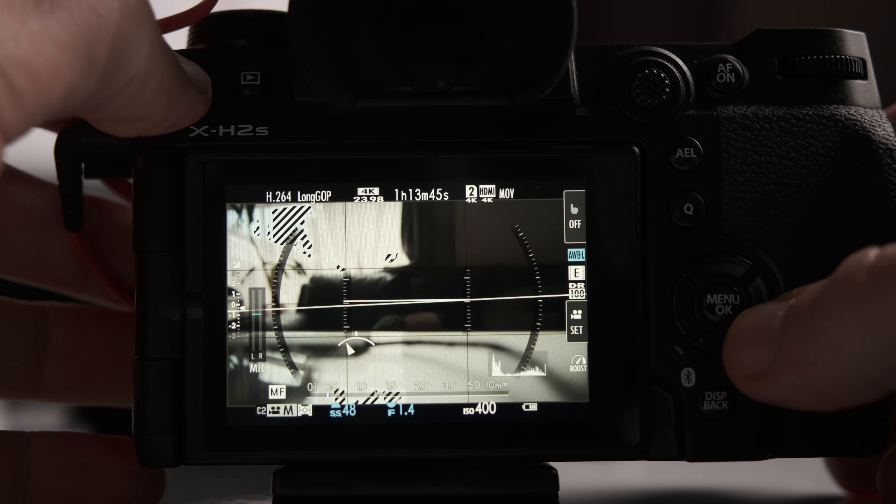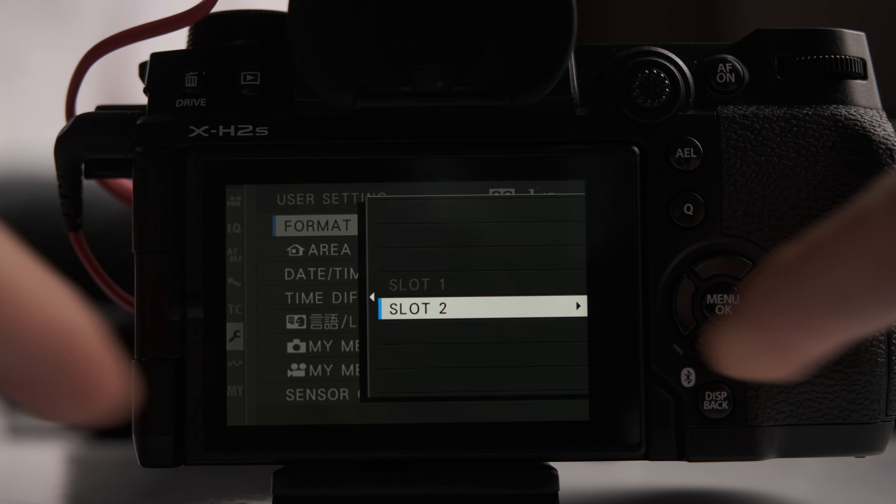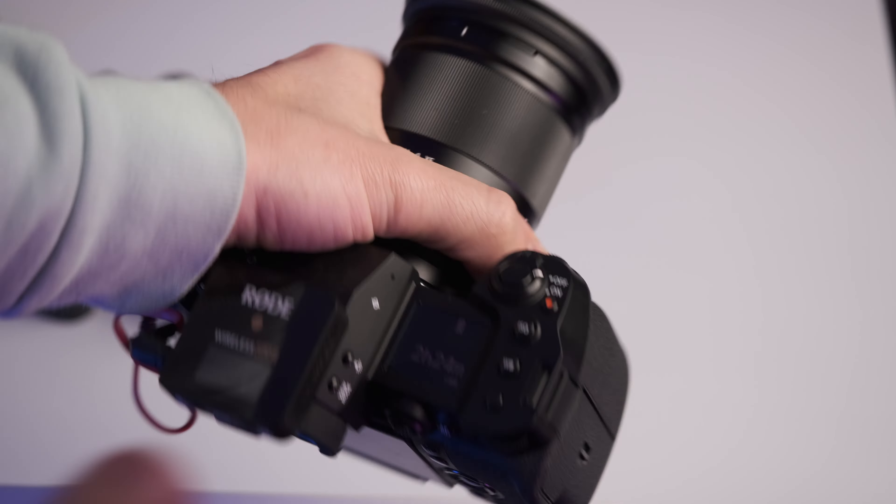There's one thing I had to Google real quick: the shortcut for formatting the SD and CFexpress card. Instead of holding the bin button and pressing the rear dial, it's now hold the bin button and hold down on the d-pad. In terms of button layout, we have a few extra buttons and fewer dials. I didn't find it confusing at all — it was quick and easy to get used to.